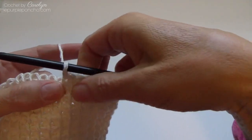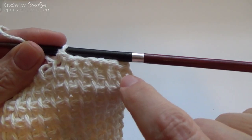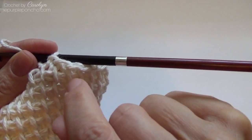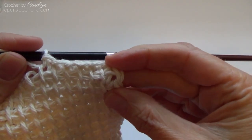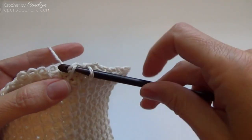What it does is it finishes that previous row down below here, and it opens up your stitch so you can see that horizontal V going across. We're going to do that all the way until we get to the end.